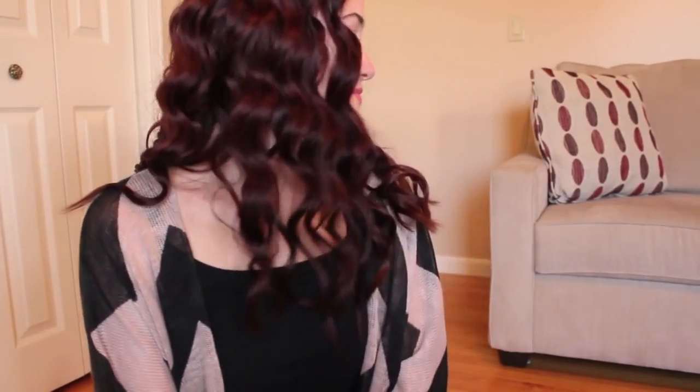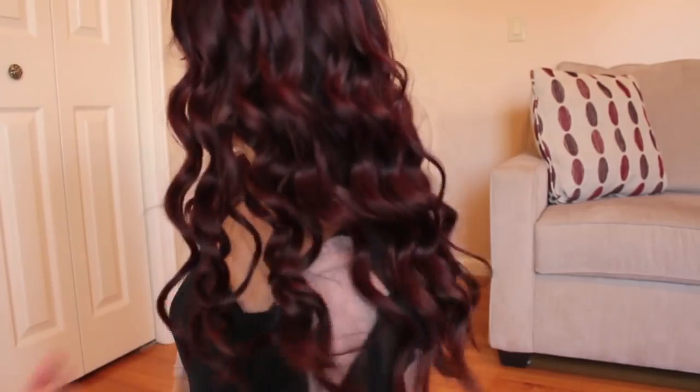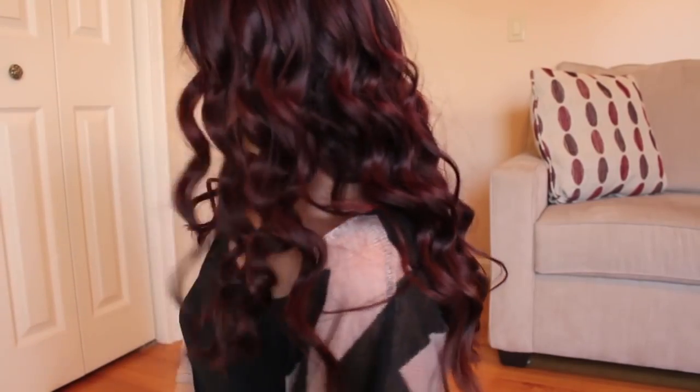And that's it. That's the completed look using the InStyler 1.5 inch barrel curling iron. I hope this tutorial was helpful. I'd love to know what you think of this look below — did you like the curls? Did you not like the curls? Thumbs up if you liked this video. If you haven't subscribed to my channel and you enjoy my videos, make sure to hit that subscribe button below.